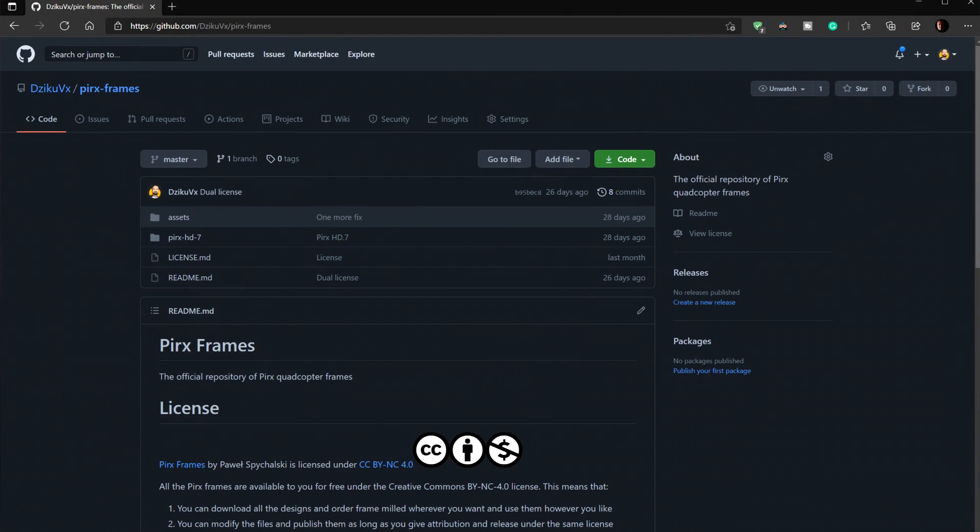This time you can get all the files required to mill the frame from GitHub. I'm releasing the frame under a Creative Commons license. If you have access to a milling machine or someone who cuts frames from carbon, you can go to the GitHub link in the description, grab all the files, and say 'please cut me this frame.' You can have the PierX HD.7 for yourself without any hassle, plus a growing repository of fully compatible 3D-printed parts.